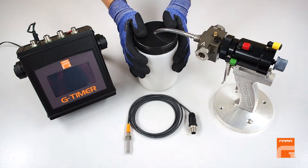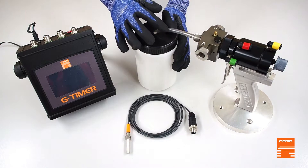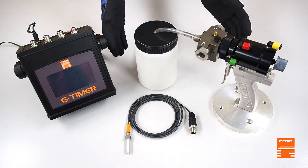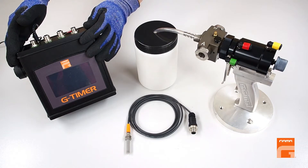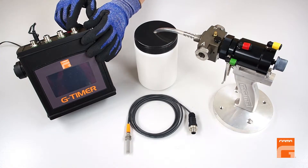Let's imagine that this bottle is the cavity that we are going to fill with foam. Once everything is prepared, we should plug the G-Timer into a 220V socket and switch it on.